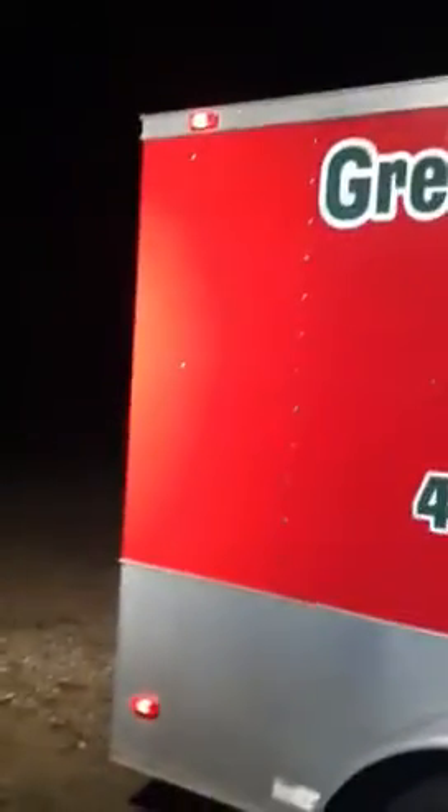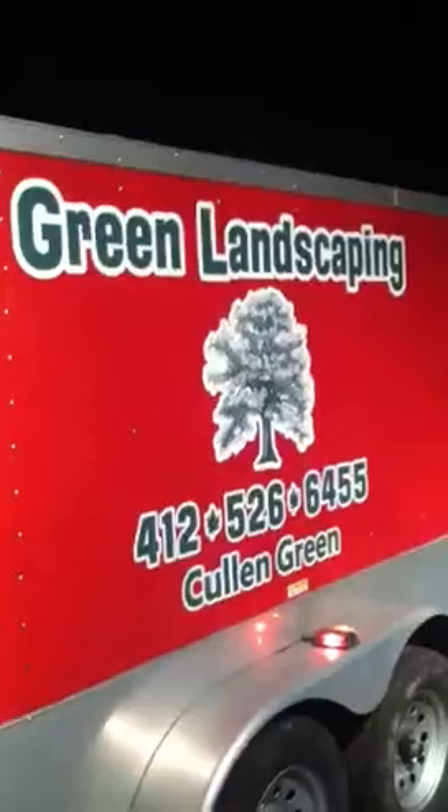Hey guys, Green Landscaping here. Here's the wrapping on the trailer — the lettering is all complete, all finished. I got that on both sides. The back is basically the same thing but a smaller version. And then I got some stuff done in the truck too.